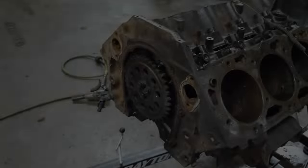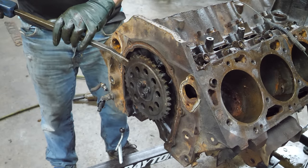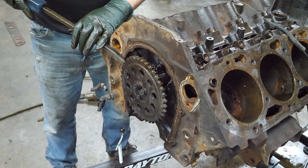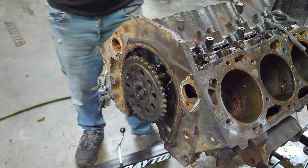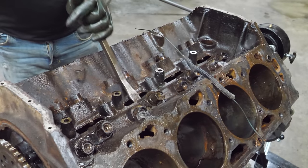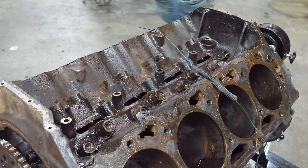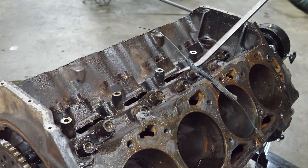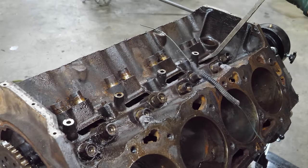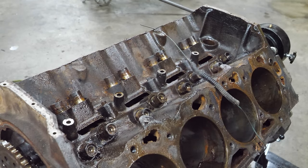Come here blue. I have no idea if that's going to be enough between the cam and the lifters. I think I can get these out at least. We're looking pretty good here. I think the cam will come out now - maybe.